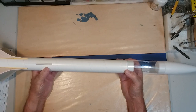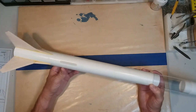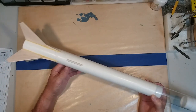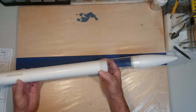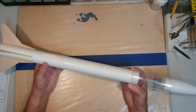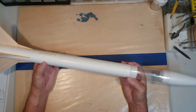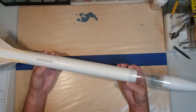Hello everyone, welcome back to the fabrication shop. At this point, the construction of our Olympus model is complete. And we could, if we wanted to, take this out now and fly it. It has the full recovery system in it, the fins are secured, and we've got some real nice fillets on our fins.